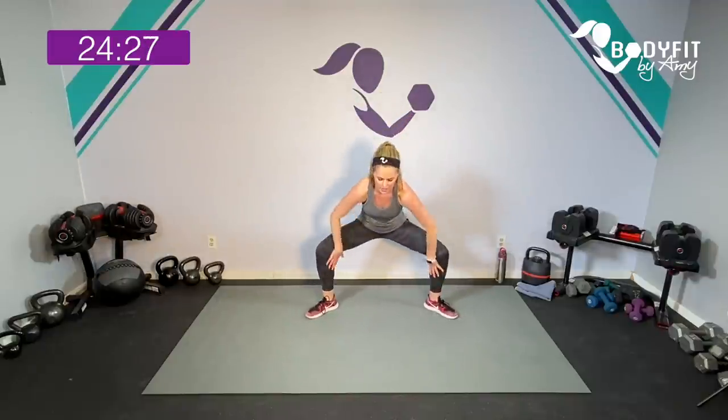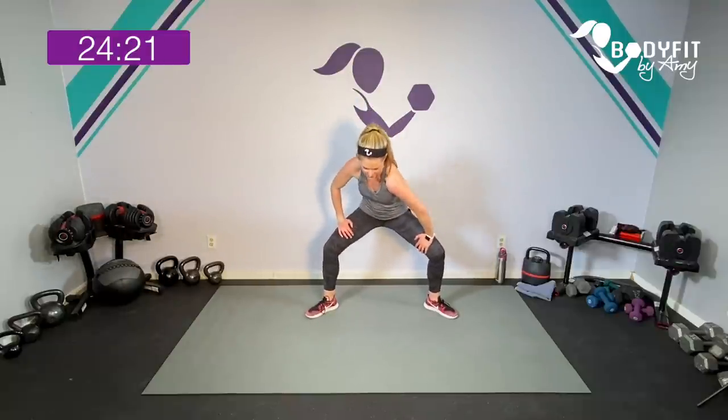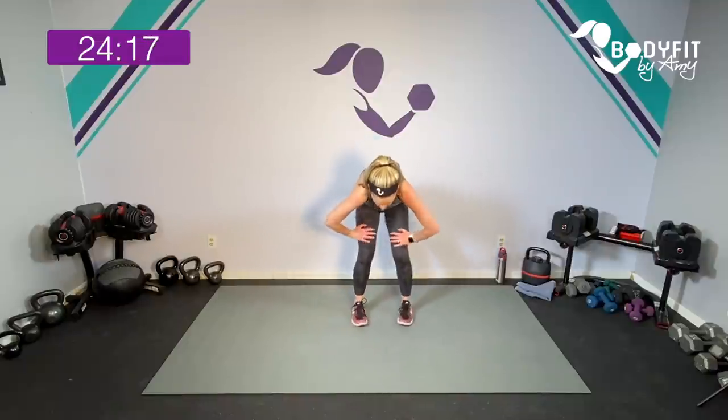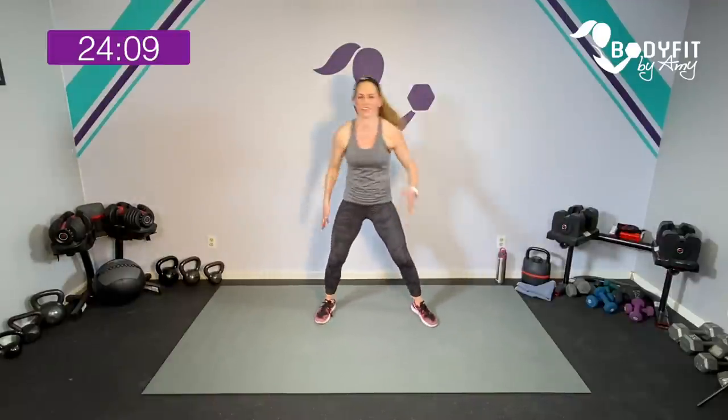One more — hold it down right here and just roll those shoulders while you're also gently pushing out on those inner thighs. And then let's walk it in, roll it in, and just tap and reach across. We'll just get the blood flowing and over your head.